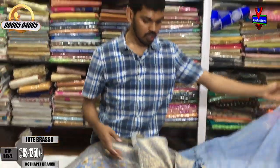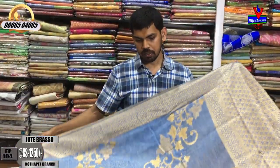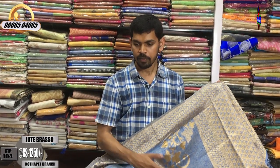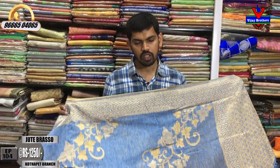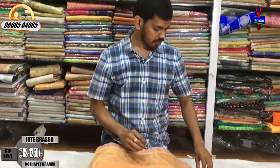This saree costs only 1250 rupees — a very reasonable price — and is available at Vijay Brothers. All varieties of sarees are available, starting from 300 rupees up to 20,000 rupees, at the Kotha Peta branch in different fabric types and designer styles, also available at wholesale rates.